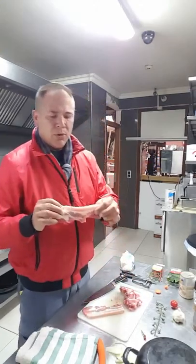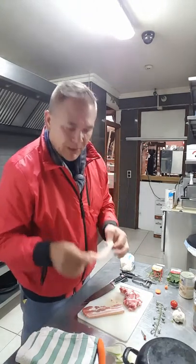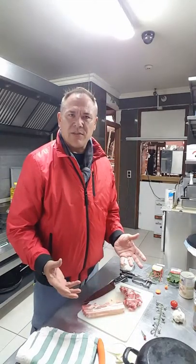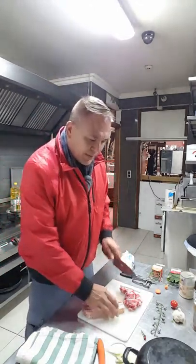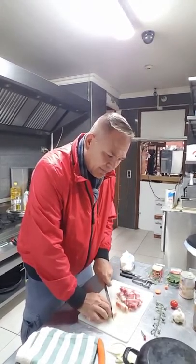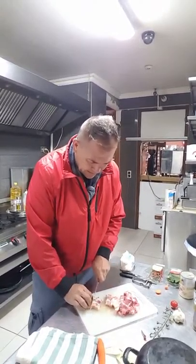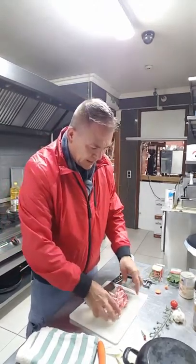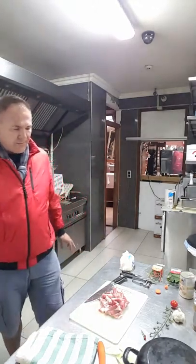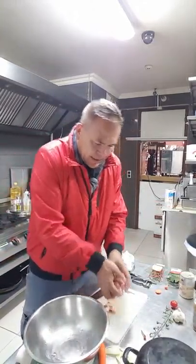We also have pork ribs here. Remember what we're trying to do: we are looking for high fat because our ultimate objective is ketogenesis - ensuring we take in 70% fat, 25% protein, and only 5% carbohydrates. Those carbohydrates need to come from vegetables. We'll give this a quick slice - there's our little portion of meat, which is going to serve two people.